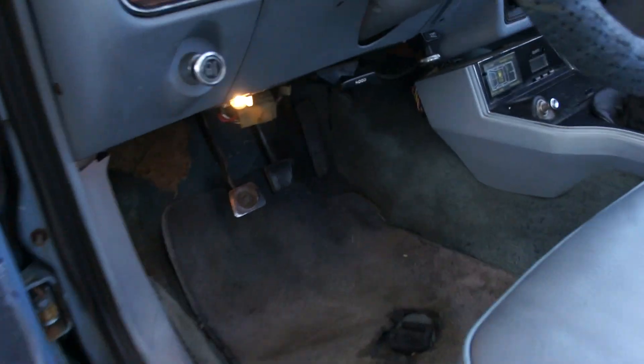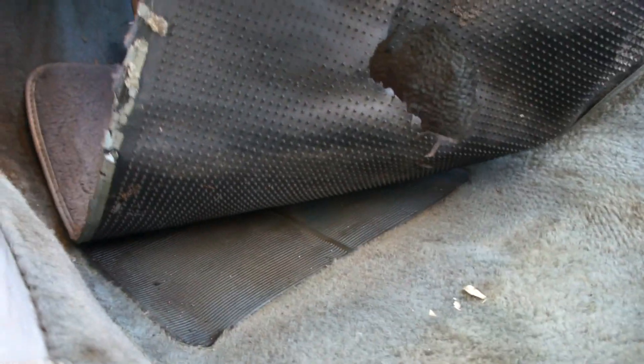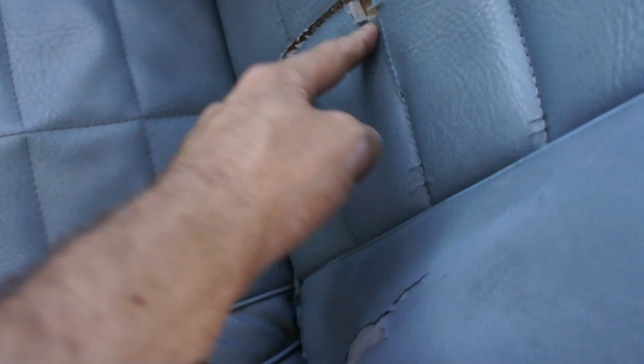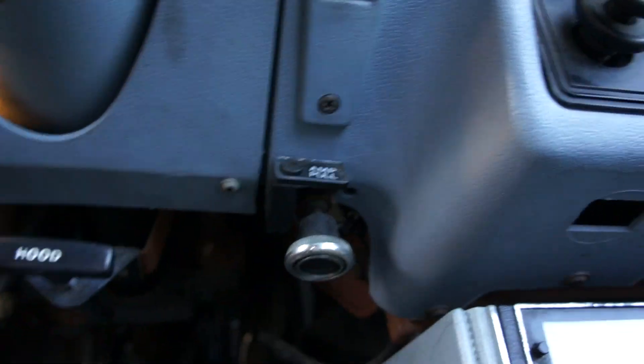Door locks work fine. Clutch cover did fall off. Carpet's hanging down a bit there — I pushed it up, it's not hanging down anymore. Look at the seats — they're in great shape. Just great shape for a little project. It's a car you could get your big bad motor in and start getting ready to do stuff.